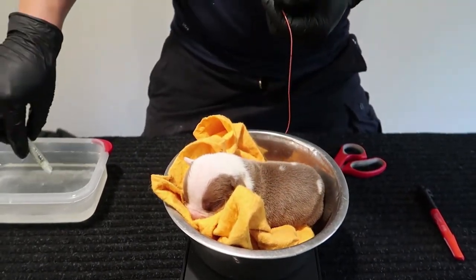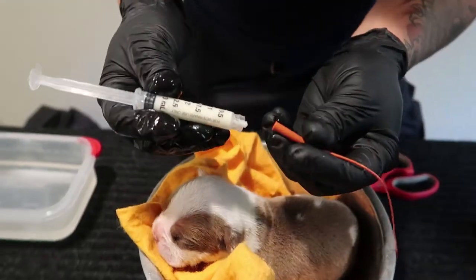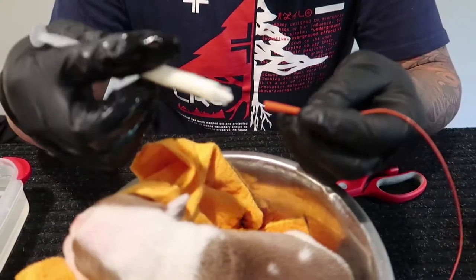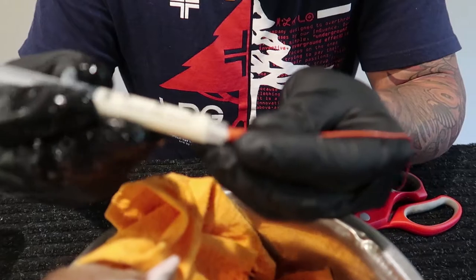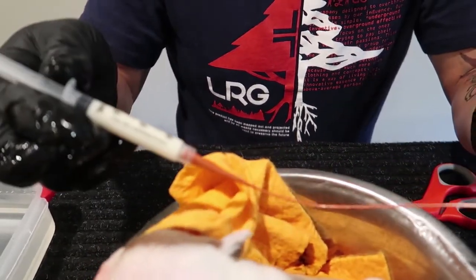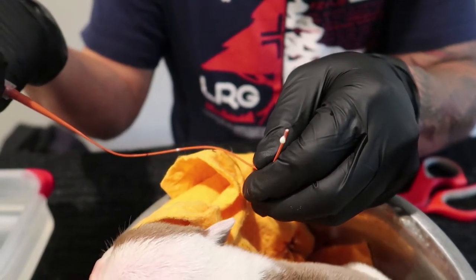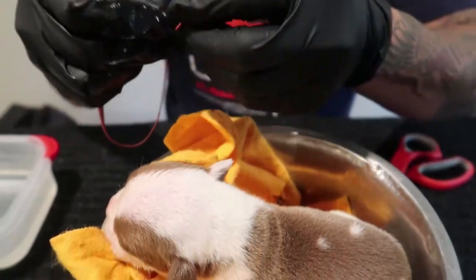This is pretty warm now — this is the milk I milked from my female. You can look in the description below; there's a link to see how to milk your female. Connect the catheter to the syringe, then press a little bit to get the air out of there. You want the milk to come out so you can see it — get all the air out.